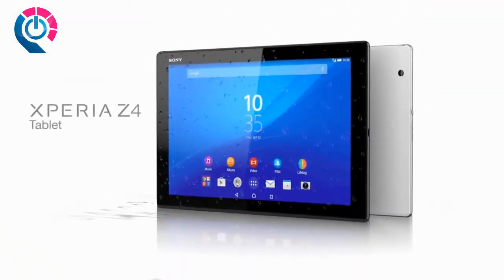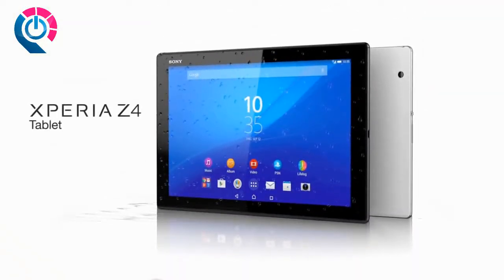The Xperia Z4 Tablet from Sony. Inspiring you to make every day extraordinary.